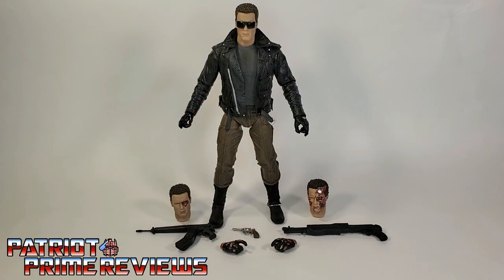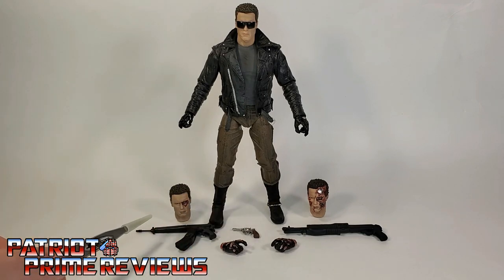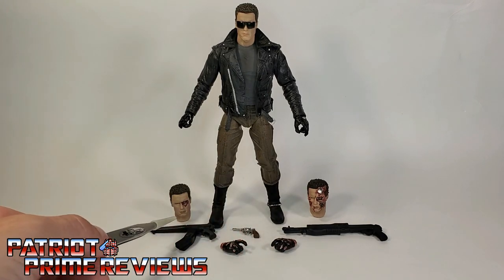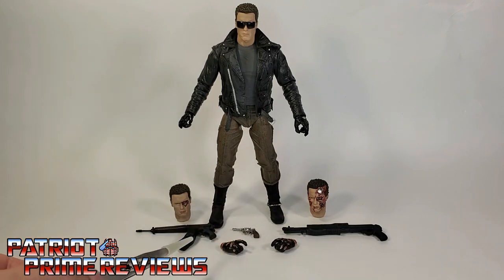Once you get the Terminator all open and out of the packaging, you'll get a closer look at all the different accessories he comes with. He has two optional head sculpts: one that shows the removed eye, and one that is a battle damaged head. He also comes with three weapons — the machine gun, the revolver, and the shotgun — as well as two extra pairs of battle damaged hands. I'm going to review the head sculpts in order of their appearance in the movie.